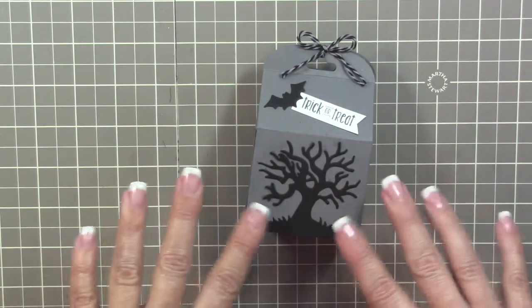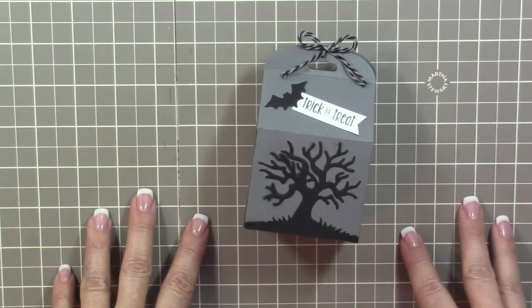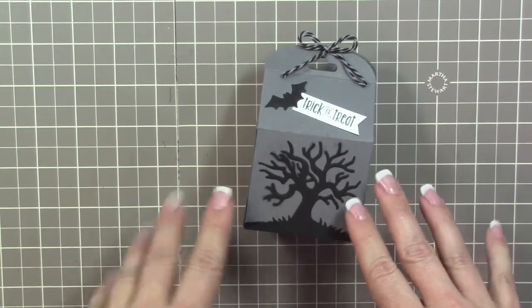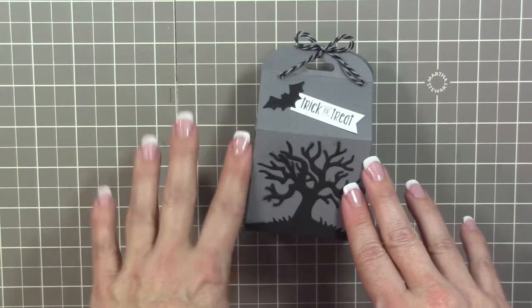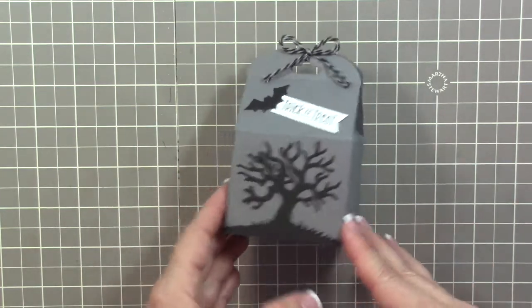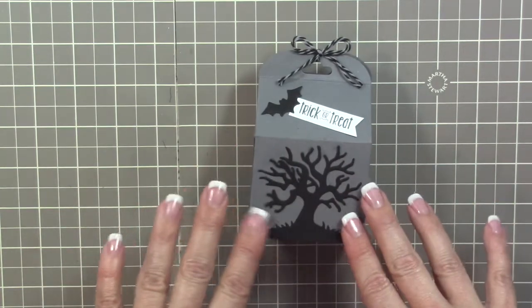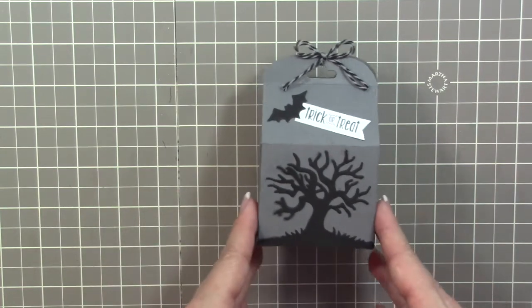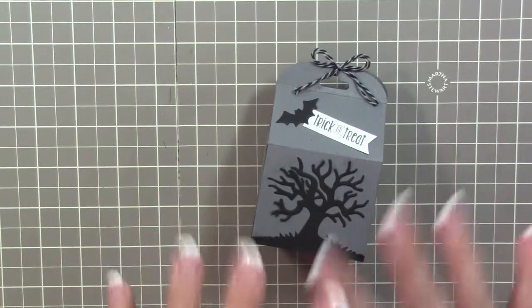When I made this sample I learned some things, so I'm going to give you those tips and tweak this a little bit. I'm going to add a little more detail and do some sponging — I haven't sponged in ages — to give this an aged look, just because it's a Halloween treat box.